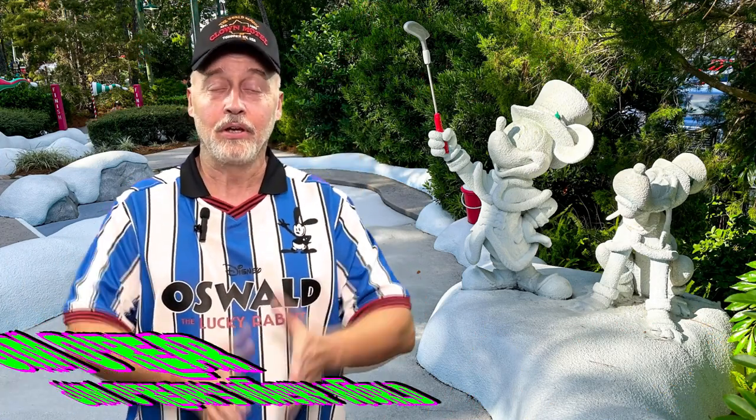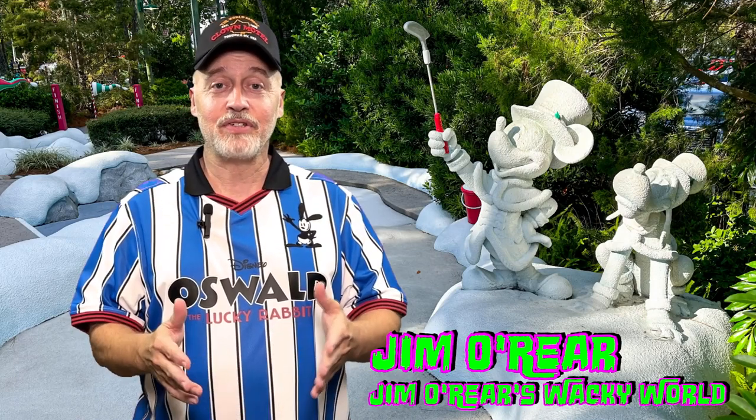Hello friends! It's Jim O'Rear. Welcome back to Jim O'Rear's Wacky World. We've been going to Disney World for 50 years and have not tried out any of the miniature golf courses.